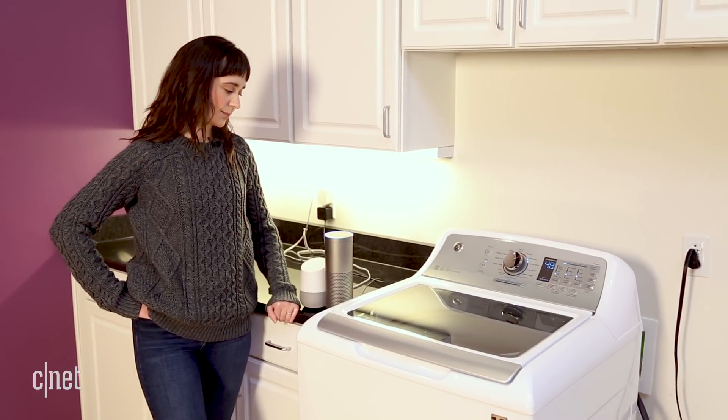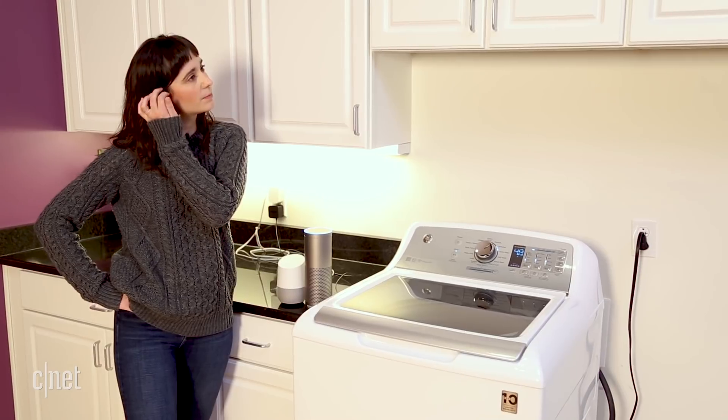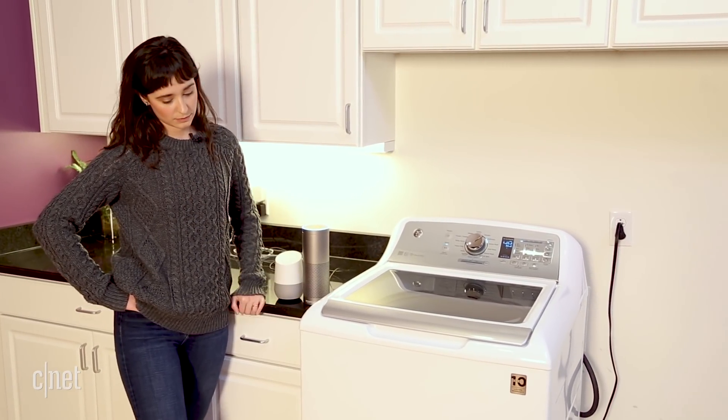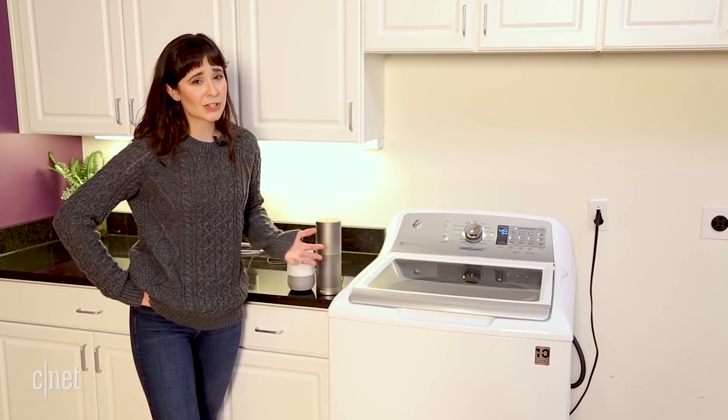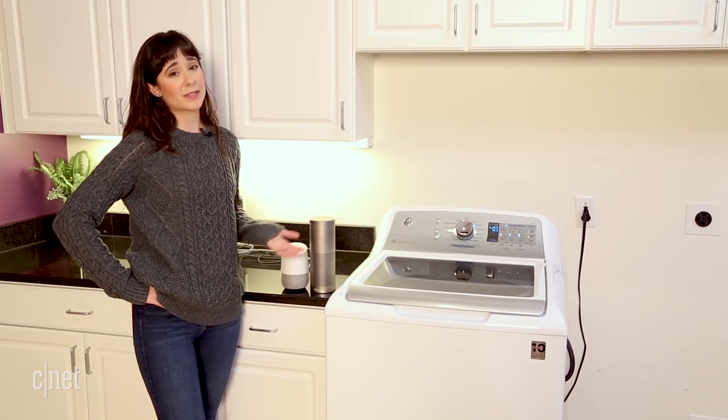Alexa, ask Geneva for the status of my washing machine. Your washer is currently in standby. It's a nice feature to have, but unfortunately that's really all you can ask either assistant.